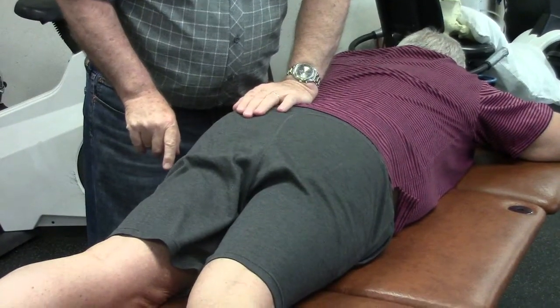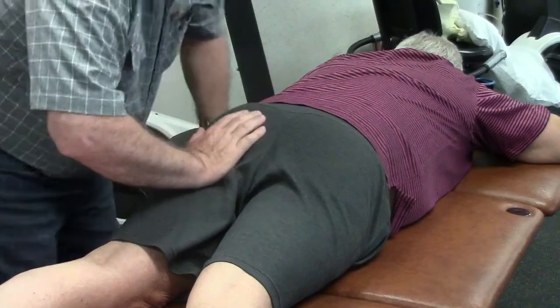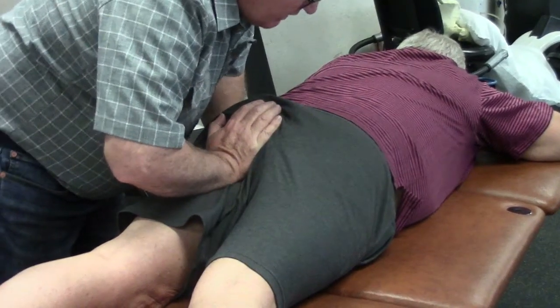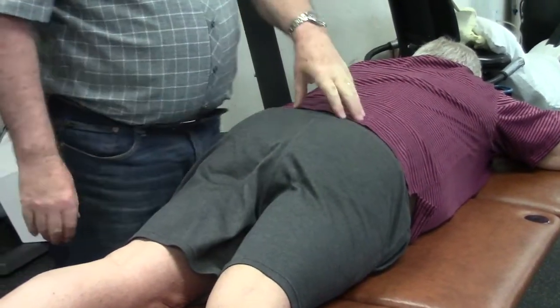On the sacrum midline, nothing is happening. I'm using a reasonable amount of force trying to get inferior glide — there's no give. Trying to create superior glide — there's no give. I believe his sacroiliac joints are fused in response to an arthritic process. It's rare to find this, so I'm glad for this opportunity. We have been working on improving his gait by treating his knees and his hips.